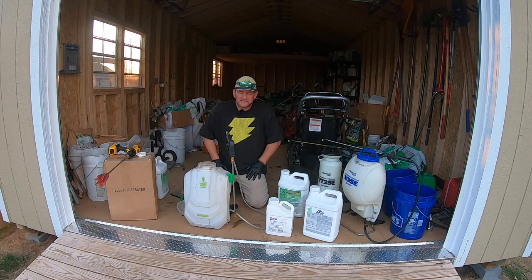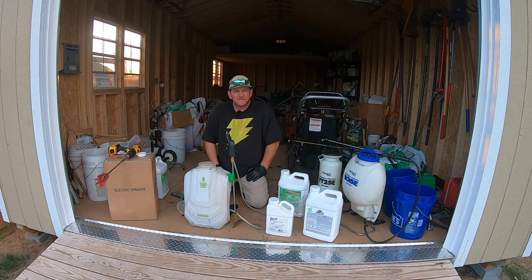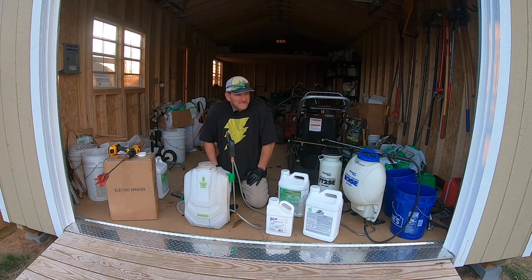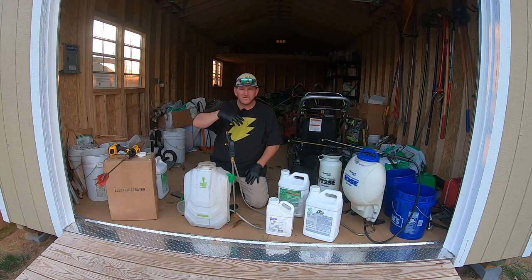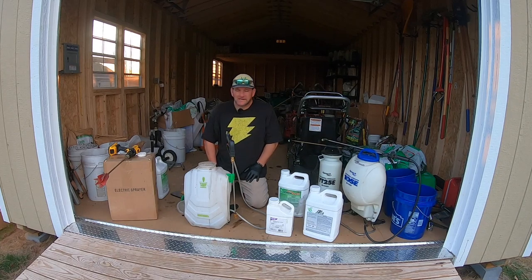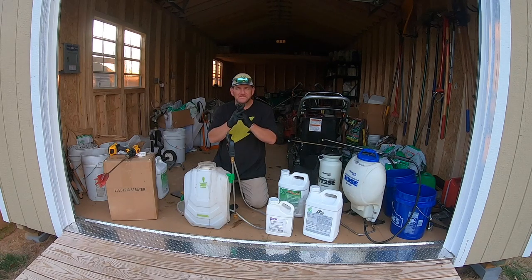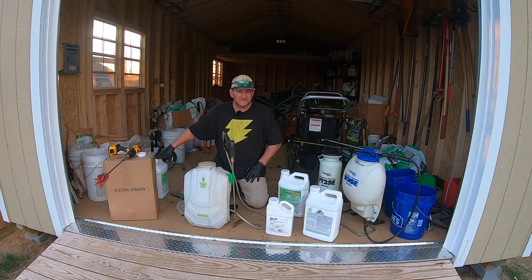I'm here to do my bluegrass spot today. We're having some good weather, soil temperatures are starting to go up, and I'm going to put my first round on it. I'm doing it a little differently from the Academy program simply because I don't have my Carbon X yet. I'm going to split the yard a couple different ways. The turf is a little thin in some areas that thinned out over winter, and I need the bluegrass to tiller and fill back in.